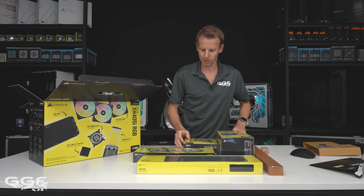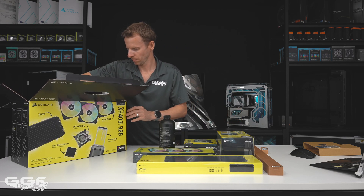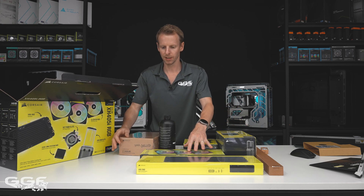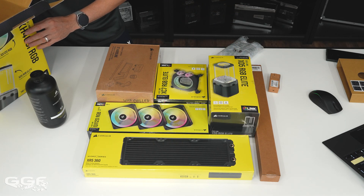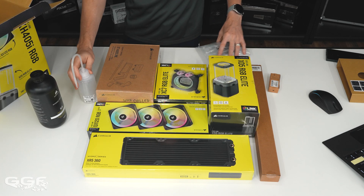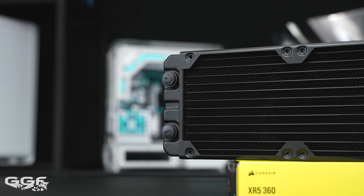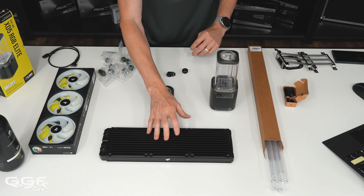I'll get all the boxes out and cut to having all the items on the table. You can buy all of these separately, but this kit simplifies things for people getting into water cooling — it's all there ready to go. The last thing in the box is the fill bottle. Now that I've opened everything up — which actually took quite a while — the radiator is a slim 360, and this is a Hardware Labs OEM, so that's going to be a good-performing radiator.